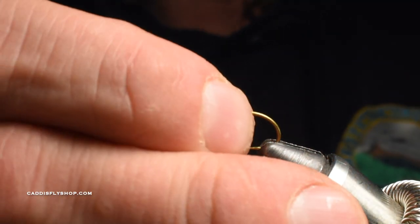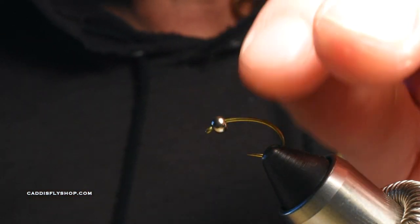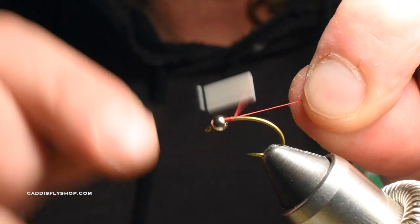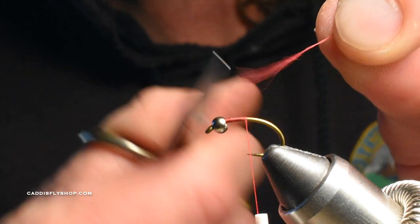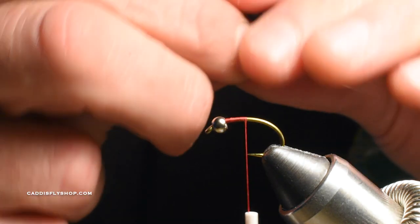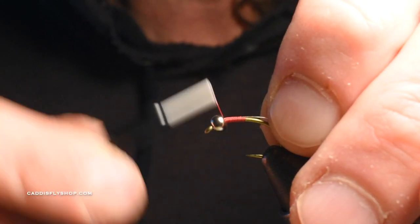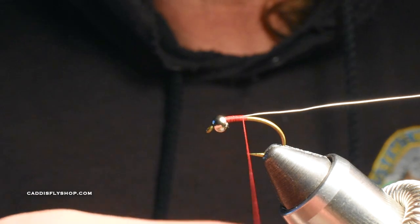I'm just going to slide that tungsten bead on there and line up my hook. You could add lead wire here if you want, but I like a slimmer profile personally. I'm using 70 Denier in red — this is UTC — I really like it because it's flossy. I'll start my thread about halfway down the hook shank. I'm using UltraWire Small Silver and I'm going to get that wire tucked all the way up into that bead, then take it back to the front and lock it down with touching wraps, keeping the body as smooth as I can.